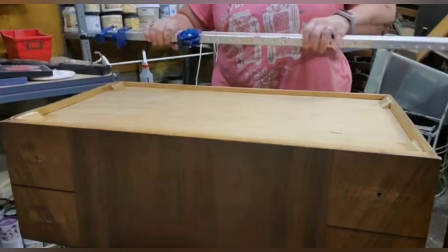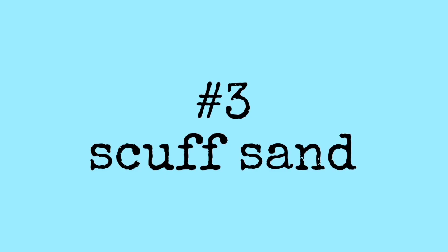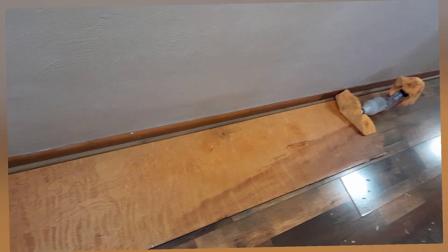Next was scuff sanding. That's fine if you're just going to go ahead and paint right away and everything's in good order. If not, then you need to get into some more serious sanding. Scuff sanding is just using like a 220 grit and just wiping down the surface with a sanding pad.